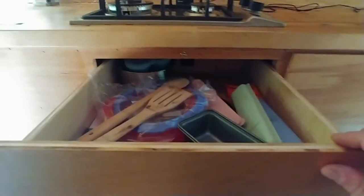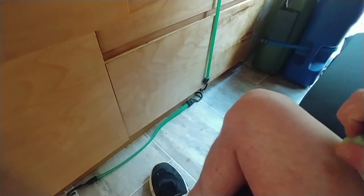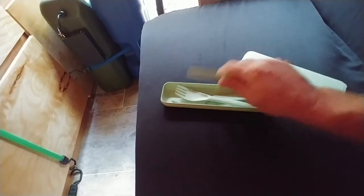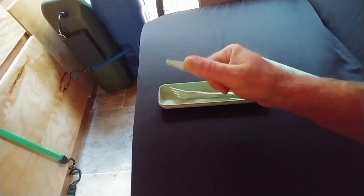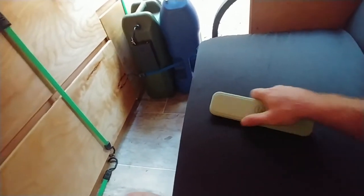Up here there are also a couple of Instant Pot accessories. The plates and stuff I got are pretty cool — they're made out of wheat and they come with eating utensils. They're actually incredibly strong, and even the little butter knife you could probably cut steak with it — especially if it was cooked in an Instant Pot. I think it's kind of cool how they're all individually packaged.